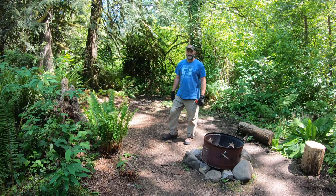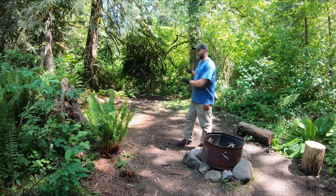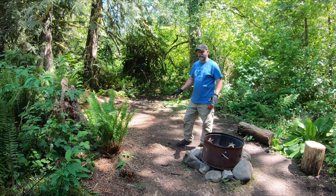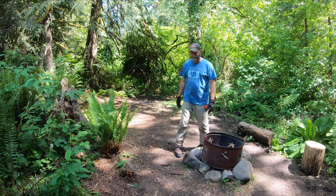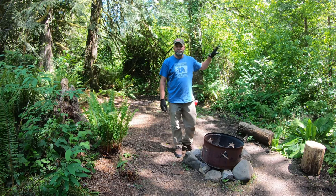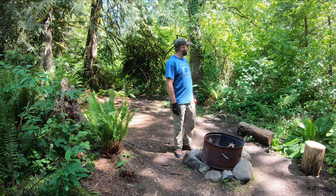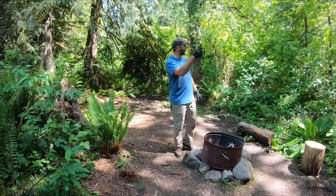Hey there viewers, today this project is going to be a tent platform for campsite number one here. For those of you following me, you probably saw my tiny cabin build video — the tiny cabin is actually just right through these trees, not far at all, probably could hit it with a rock from here.